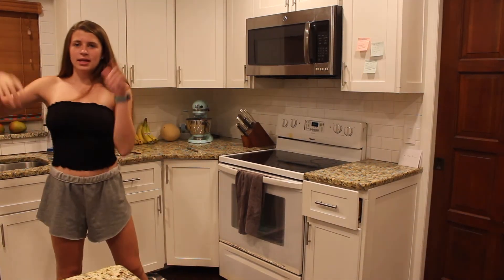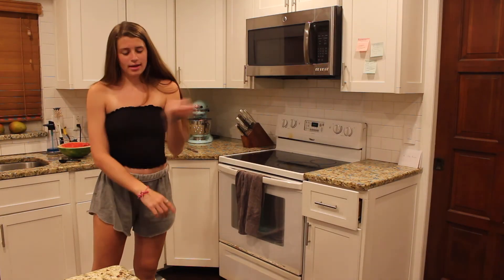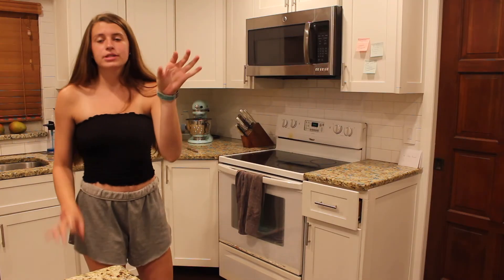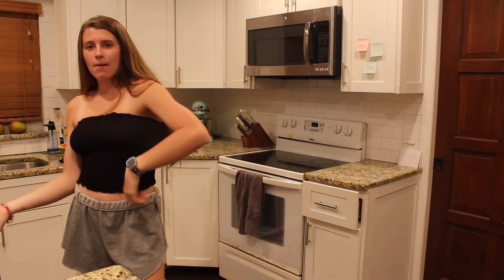Okay, I put the brownies in the oven and now we have to wait 31 minutes — until 9:41, take them out, set them out. Thank you for watching. If you like this video, give it a like, comment down below, and don't forget to subscribe. I'll see you next time. Peace!